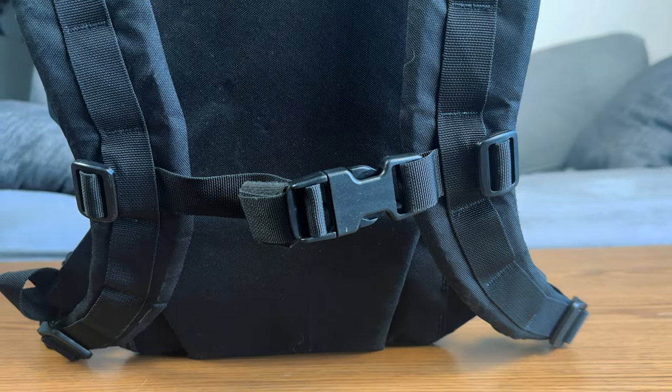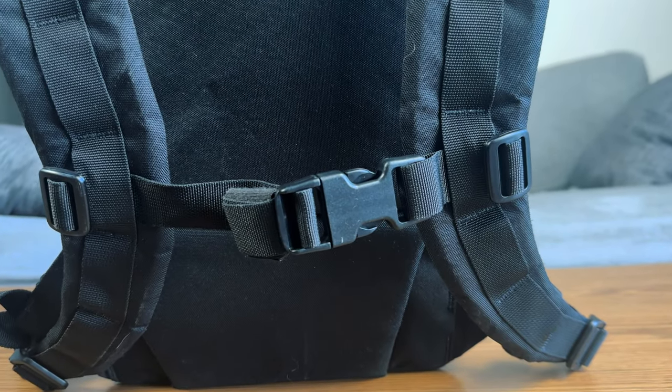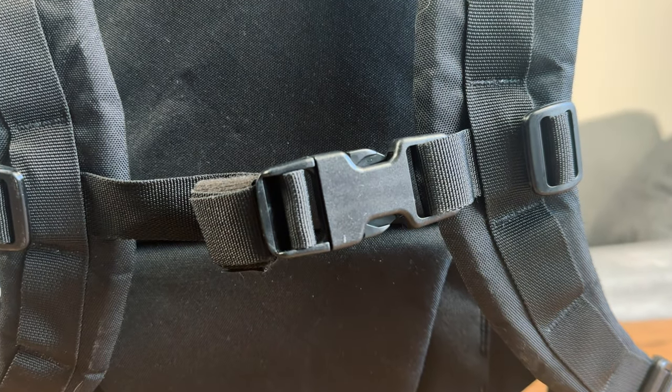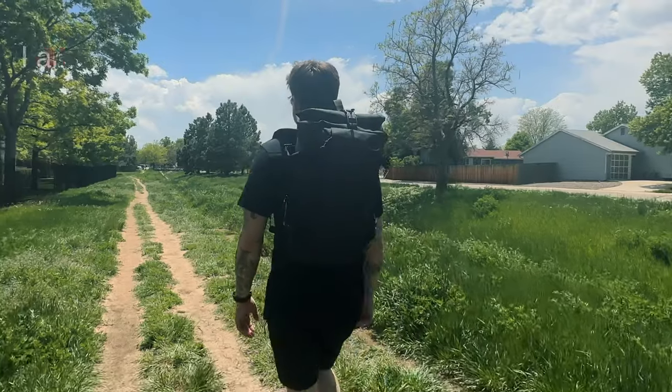The only gripe I have — and it's mainly because everything else on this bag is made from very solid materials and functions really well — is the sternum strap. The sternum strap is made from just a regular plastic buckle, and I feel like with the Fidlock up top and the way the rest of this bag is laid out, this is the only part of the bag that honestly feels cheap.